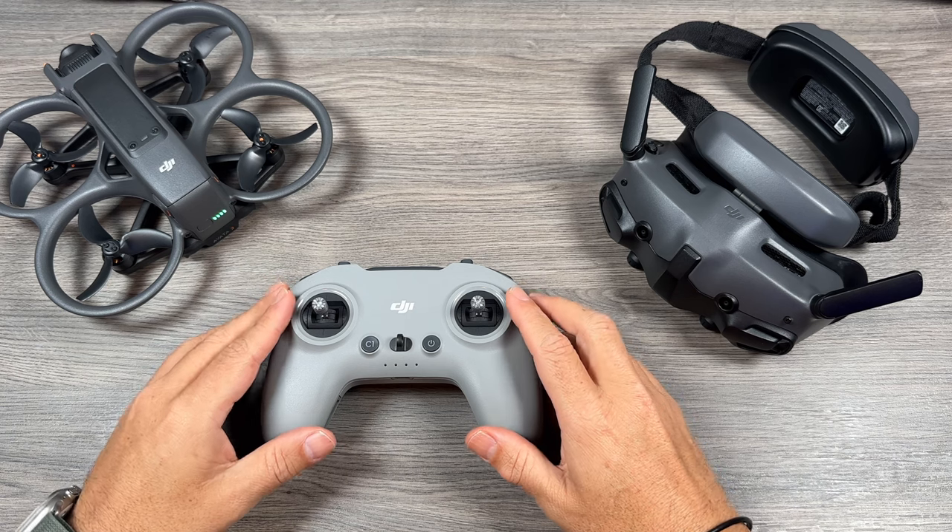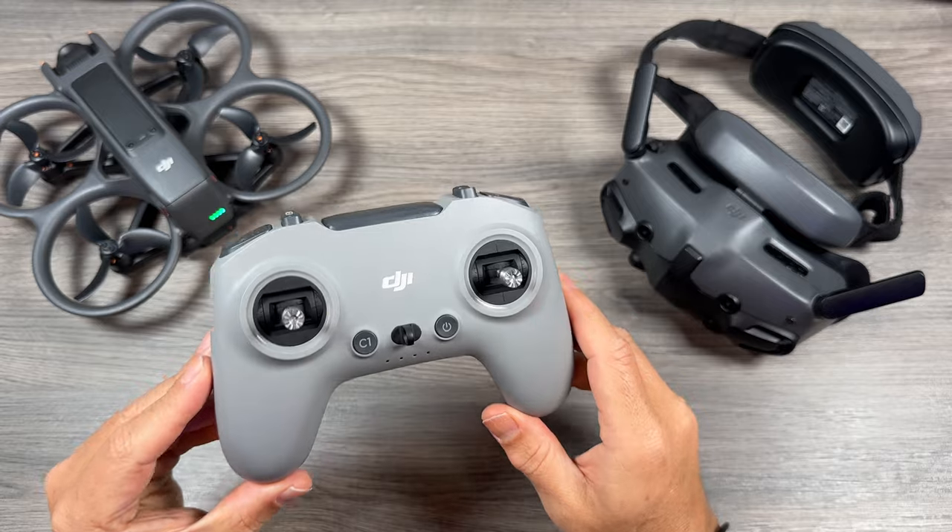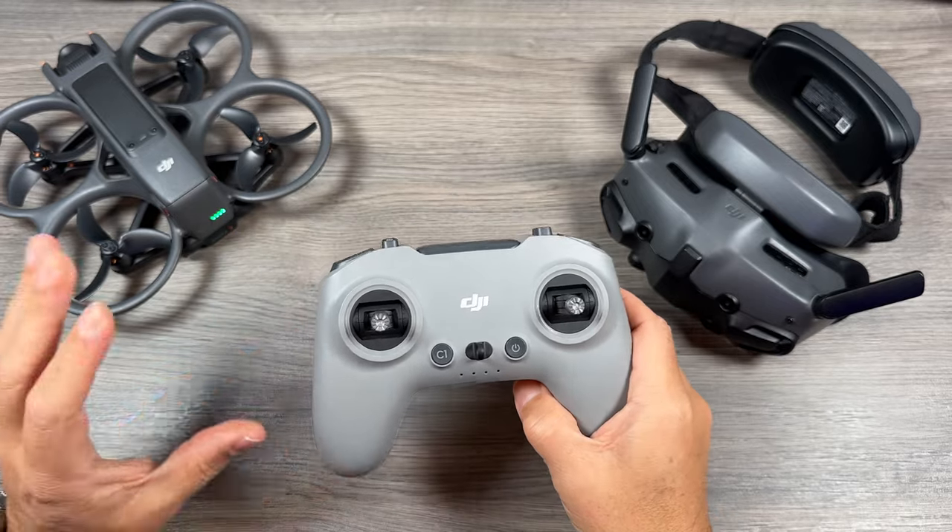Good day folks, Sean here from Air Photography. Just a quick little video showing you how to pair the DJI FPV controller version 3 to the Avada 2.